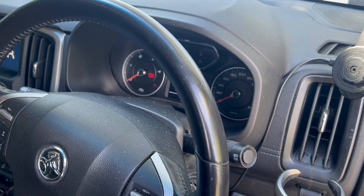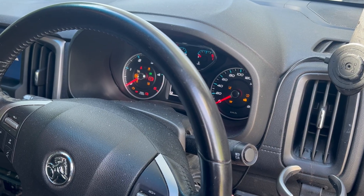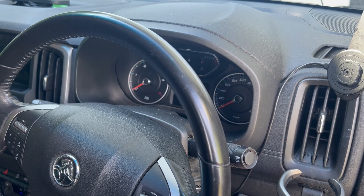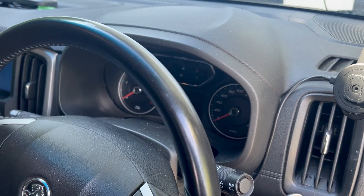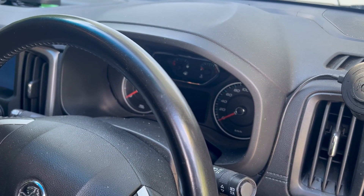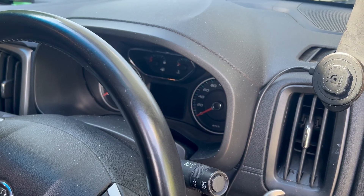It looks like my battery may not have enough charge to start, and this finally gives me an opportunity to try out the new EcoFlow alternator charger — see if I can get the battery started by reverse charging. Let's see how we go.